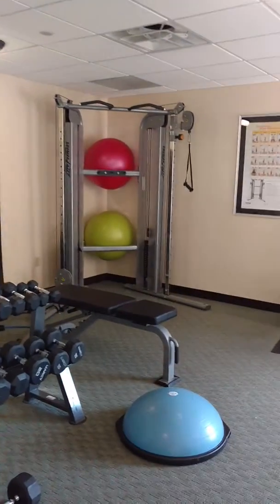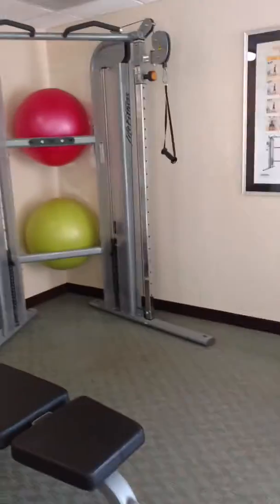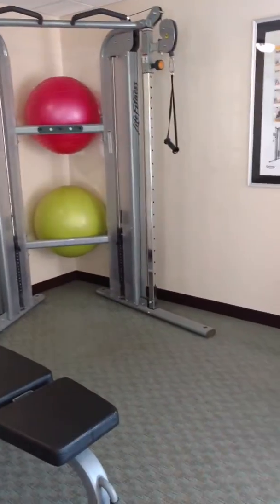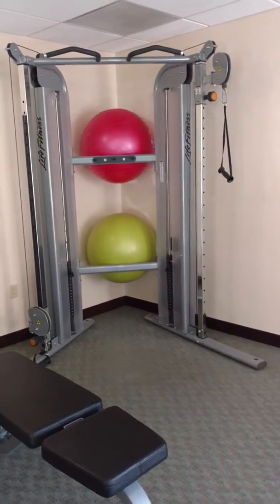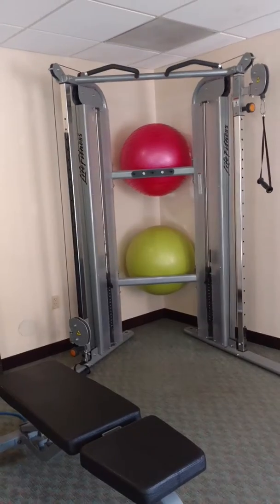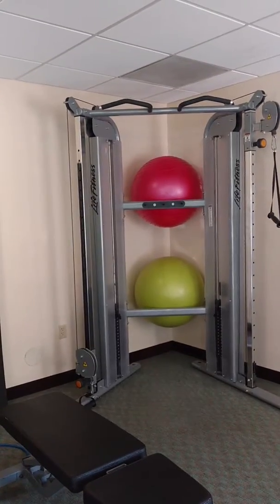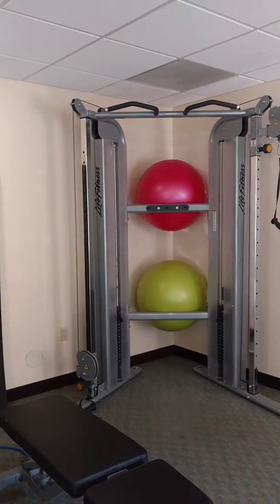Then I went over to this piece of equipment and I did push-ups and then pull-ups. I did about three sets of 10 — dive bomber push-ups is what I did — and then 10 wide grip pull-ups.